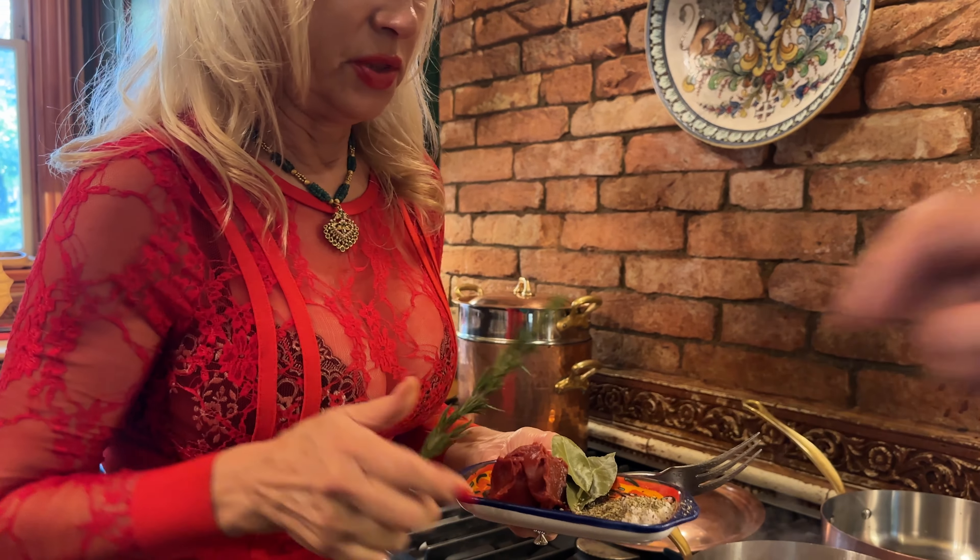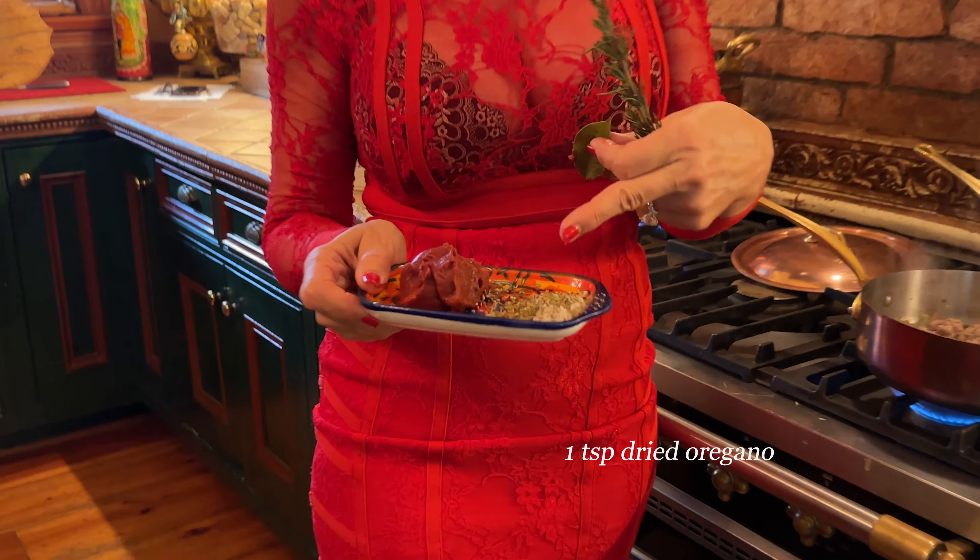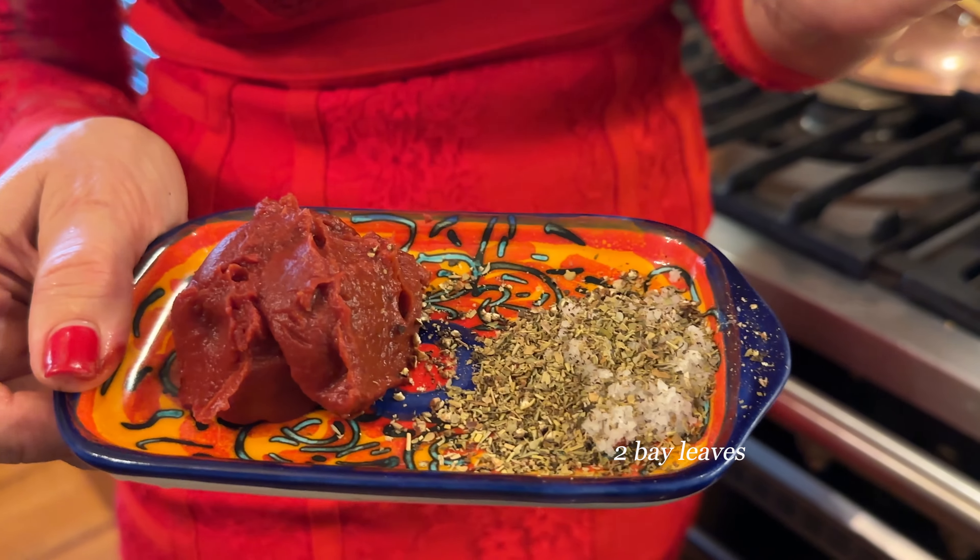What is this? This is the mix of oregano, salt, black pepper and bay leaves.